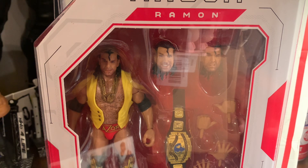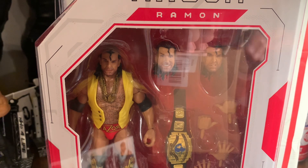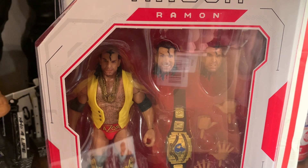Anyway, pretty cool figure. It looks a lot like the Defining Moments, as I said, but I'm glad I got the common. I don't know, I still might try to look for the chase if I see it in the wild — I'll probably grab it, just because Scott Hall's my favorite, and that makes Razor one of the best in my world. Thanks for watching and have a good day.